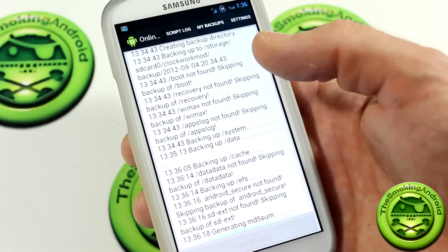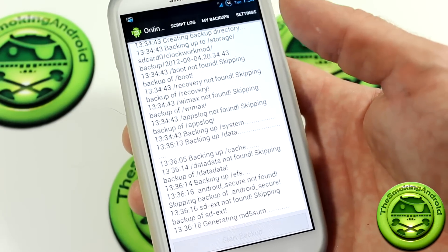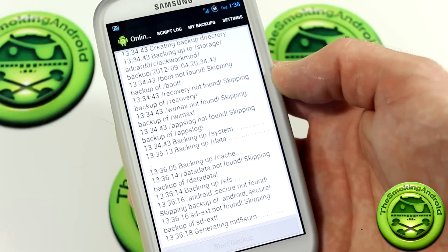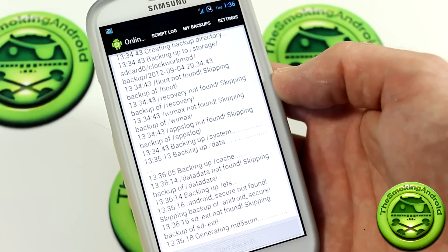But for all intents and purposes, there should be no reason why you would want to remove this, because this is pretty cool. In fact, for future backups, this is what I'm going to be using from now on.